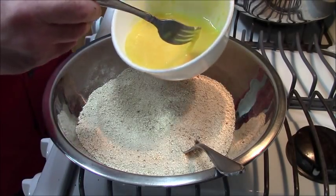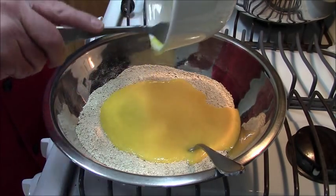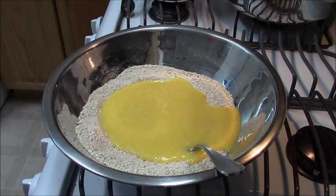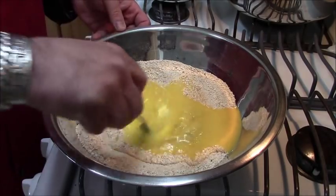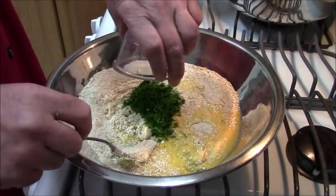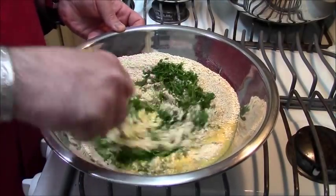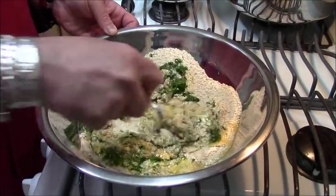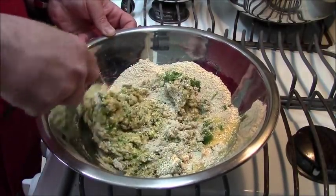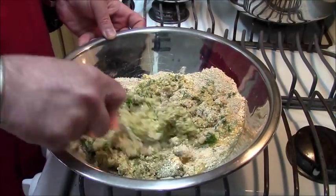Now that the egg and the schmaltz have been blended together, I'm going to pour the egg and schmaltz mixture — every last schmaltzy, eggy bit of it — into the dry ingredients. And with a fork, I'm going to mix the dry ingredients with the egg and schmaltz, and I'm going to add fresh minced dill. You could use dry dill if you don't have fresh, but when we're talking killer Yiddish matzo balls, it's got to be fresh dill. Mix this with a fork until it's just blended — we don't want to overdo it.